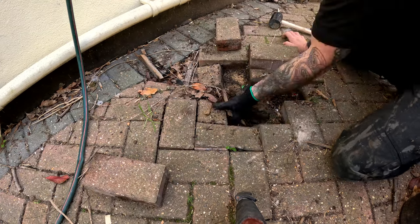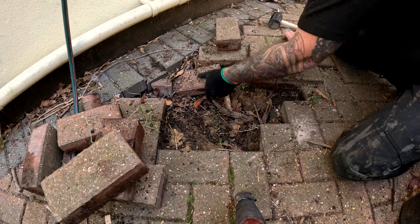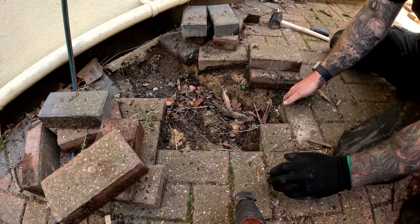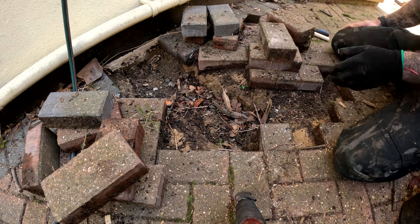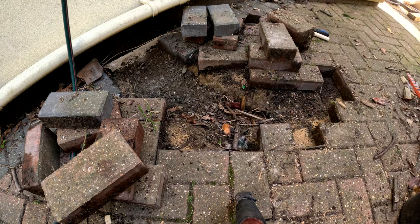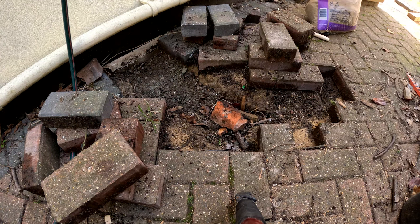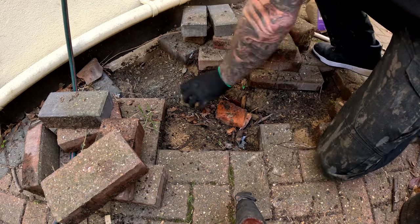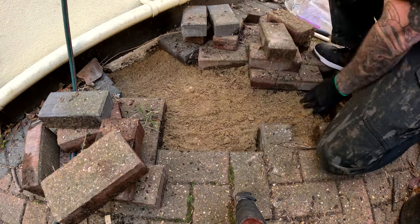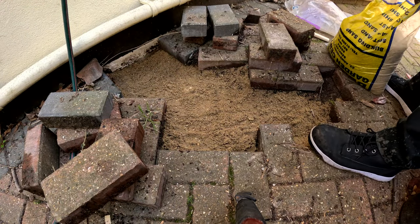This was the worst area out of all of them — you can see it's quite heavily sunk. I'm not entirely sure why this one sunk, but there seemed to be nothing underneath — not even a sub base — and the biggest of the gaps. We put a couple of spare bricks in there. We aren't paving experts; it's just a DIY fix. We put the rest of the bag of sand in there and then went and got another bag — lucky a customer had one.